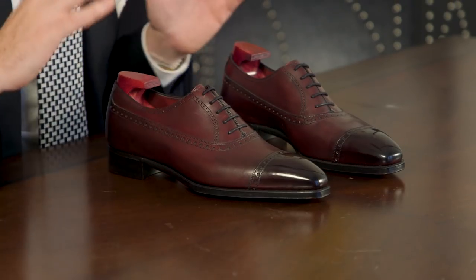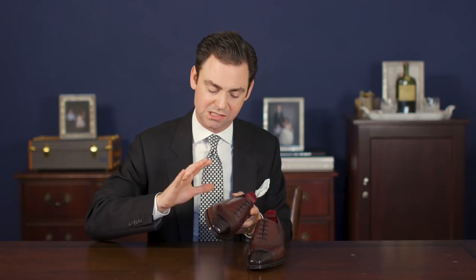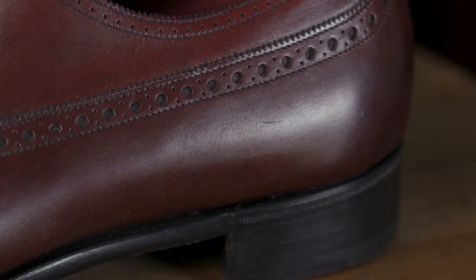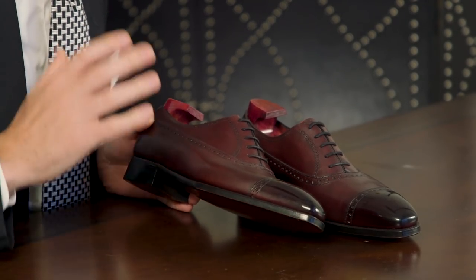As with all Gaziano and Girling shoes, no effort is spared in the construction and finishing. First and foremost, let's start with the quality of the uppers. Gaziano and Girling uses the same quality of leather for all their factory made shoes that they use in their bespoke program. Not only is this a beautiful full grain open pore leather that's going to age beautifully and take polish, but it's clicked by hand. Each of the individual pattern pieces are placed by hand on the actual leather before it is cut out, ensuring that each pattern piece is being cut from only the best, unblemished area of the skin.